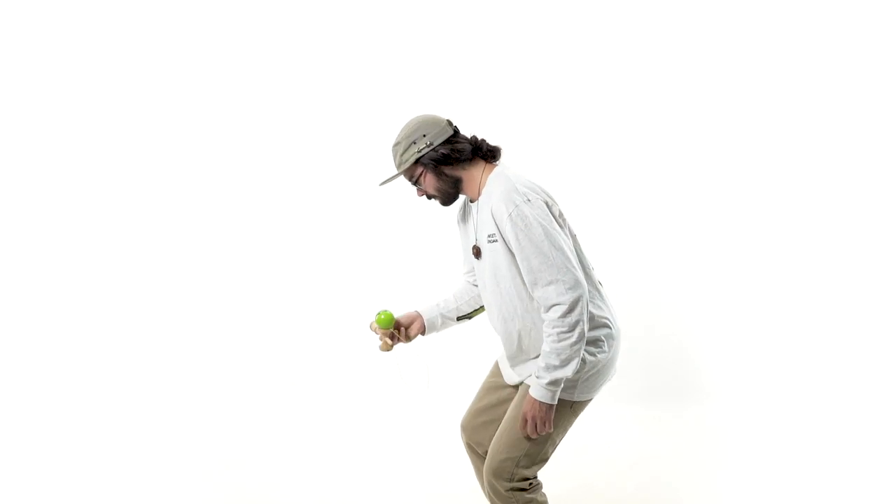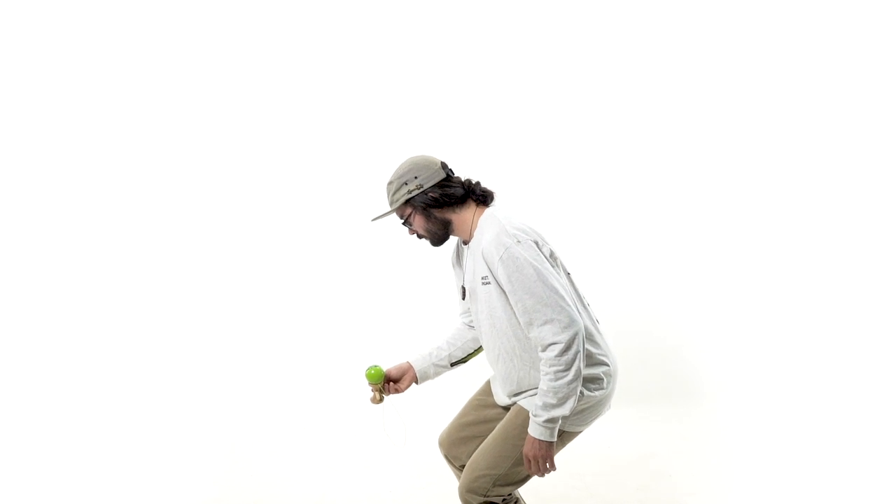Welcome back to the Sweet Studios, my name is Joshua Grove and today we are here to learn the big cup to spike in Sara grip. I'm going to be using the Sweets Prime Radar, and I'm using this kendama specifically for spike tricks because it has awesome tracking around the hole, which makes spiking a little less challenging. If you're not familiar with Sara grip, please go check out that grip tutorial in our list so you can be comfortable with Sara grip before learning this trick.